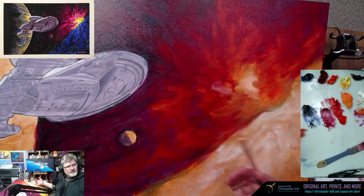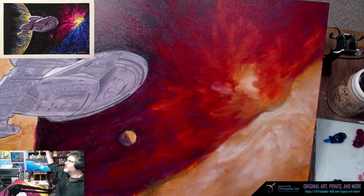It's almost starting to look like a nebula. It's almost becoming a nebula — look at that!